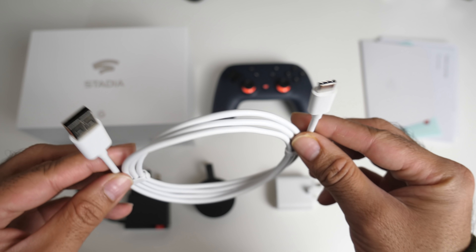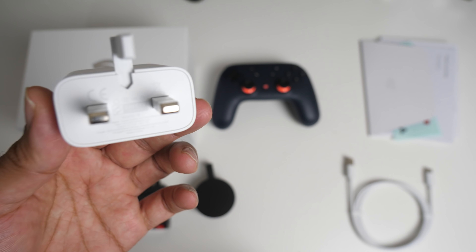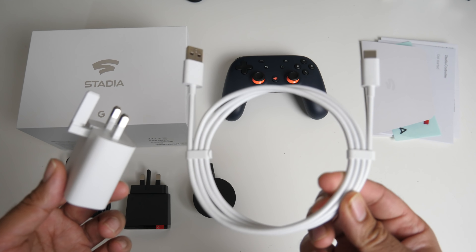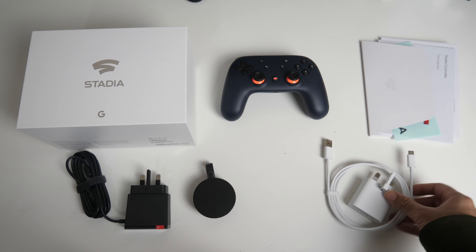You're also getting a USB-C to USB-A cable and a USB power brick to go with that. The voltage is 5V 1.5A. So you are going to use this charger cable and this power brick to actually charge the game controller.